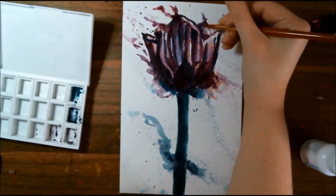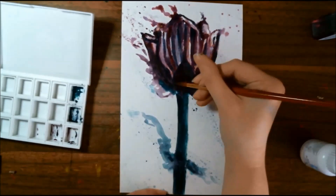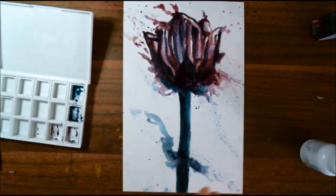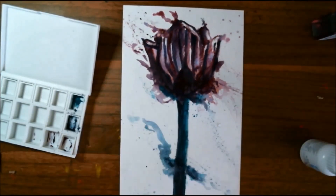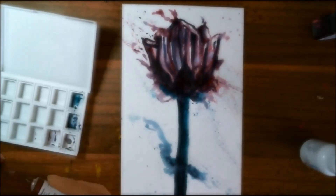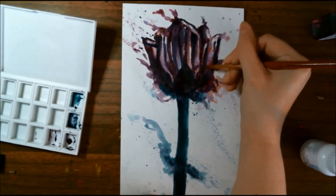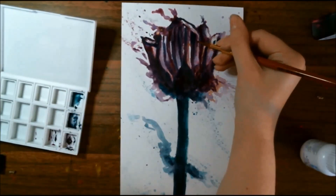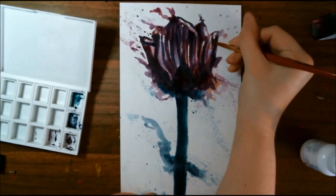If there's a splatter I don't like while it's still really wet, I just pull a paper towel on it and pick it right back up. Another good thing about these watercolors is that they re-wet very well — so if something has dried up in my palette, just adding a little bit of water helps it go a long way.